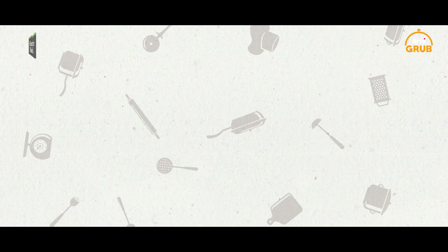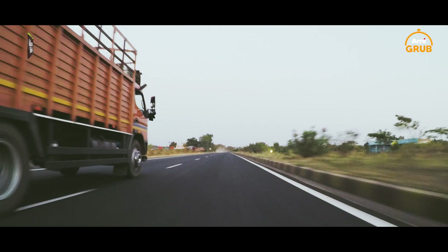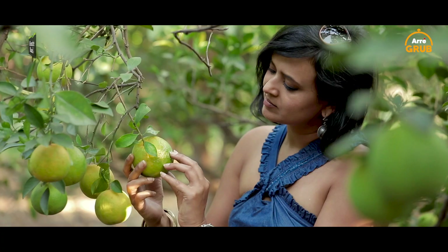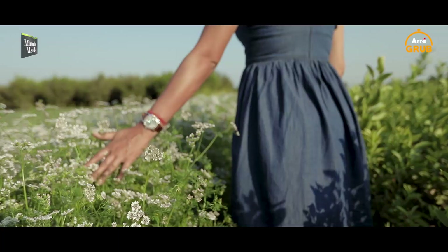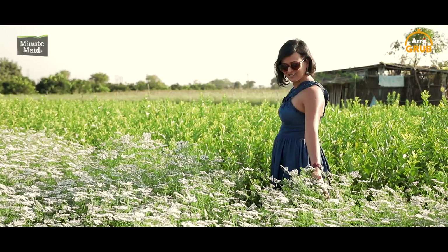Hi, I'm Shagun Mehra. I'm a chef and food stylist. I'm taking my mantra and my philosophy on the road to farms across the country, whipping up tasty treats along the way. This is The Farm Life, brought to you by Minutemate and you're invited to this gourmet getaway with me. Pack your appetite.